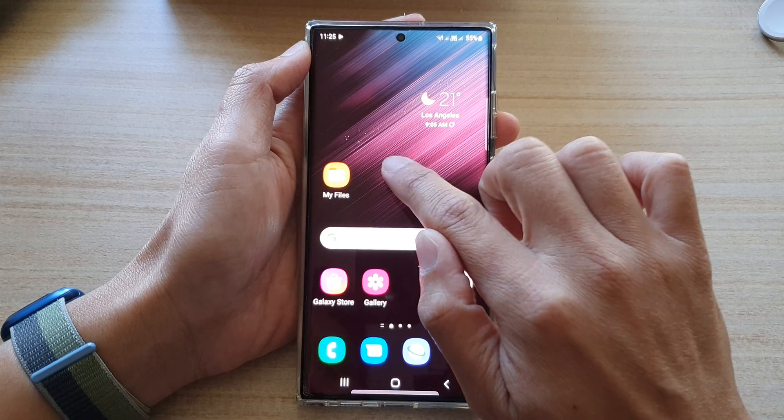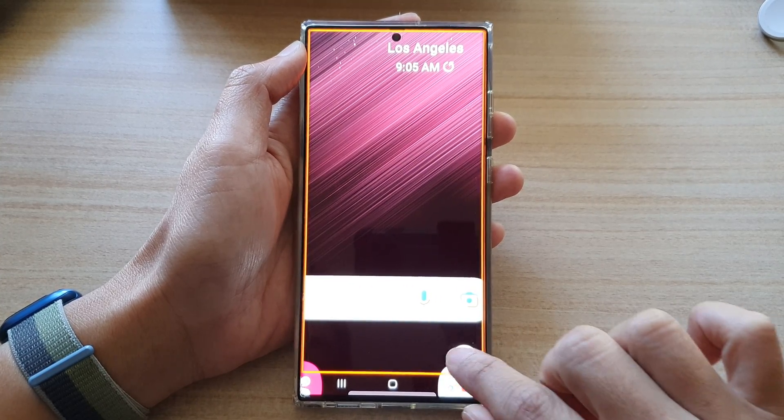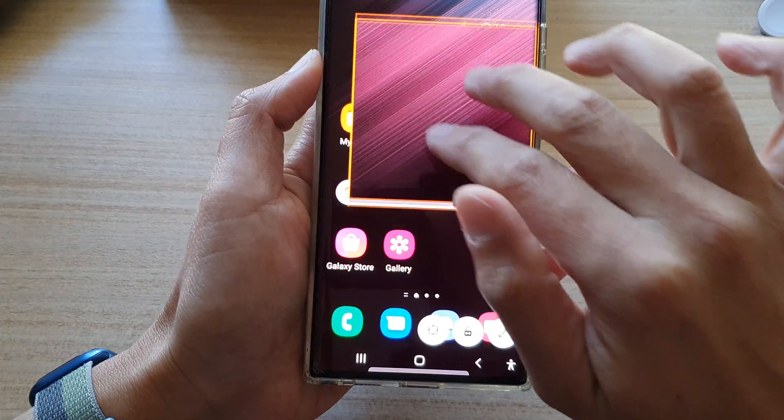Once it is on, from anywhere on the screen you can triple tap — one, two, three — and it will allow you to zoom in. You can also zoom in or zoom out by using the controller at the bottom.